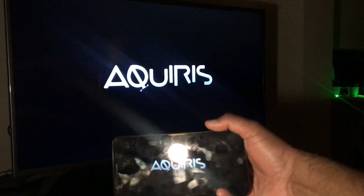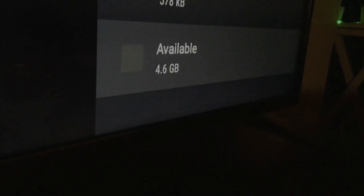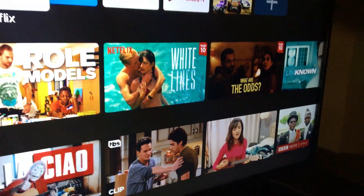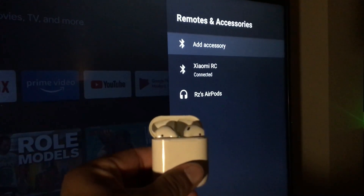After installing the update and a couple of apps, only 4.6 GB was available, so I definitely recommend using that USB port to expand storage. If you have Bluetooth headphones, you can pair them with Mi Box 4K — it works well without any lag.